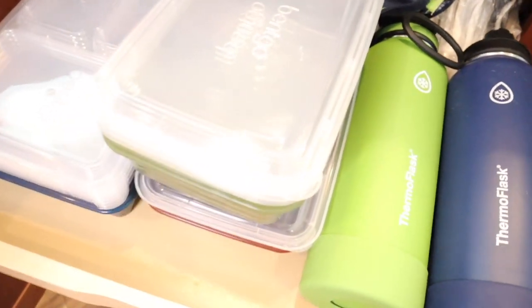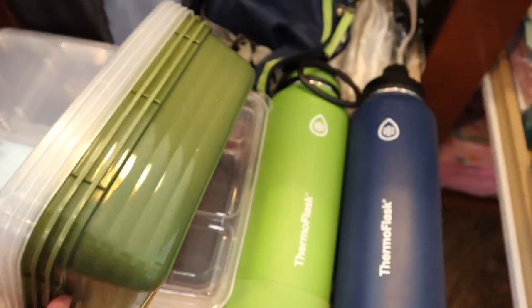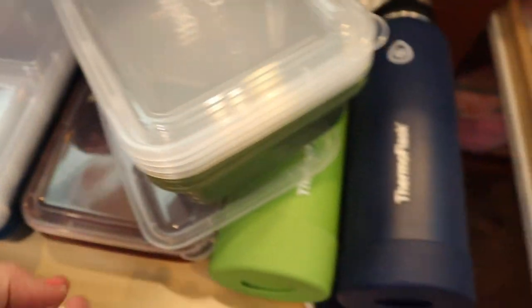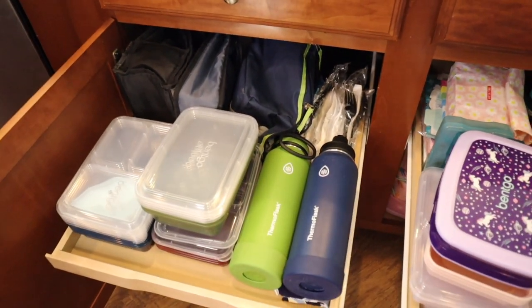These are the bento containers I bought for them — I bought the dark colors: dark green, burgundy, and navy blue. And then of course some thermo flasks, some forks and stuff, and some bags back here. Let me show you guys the bins that I bought.